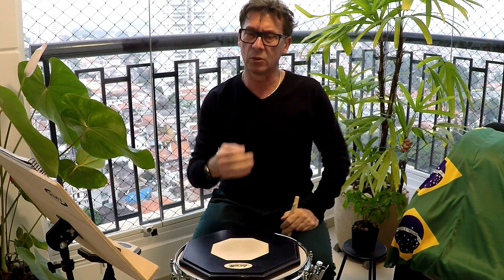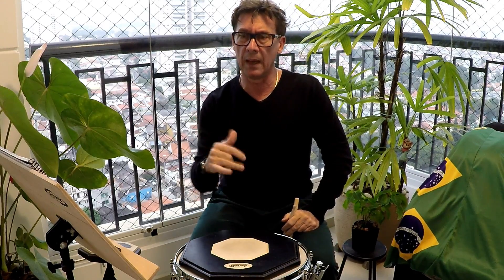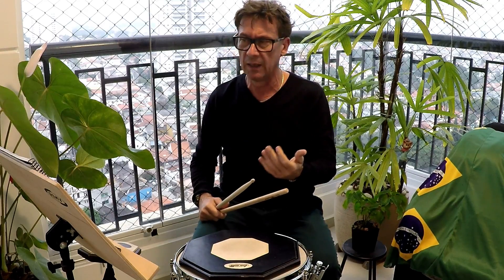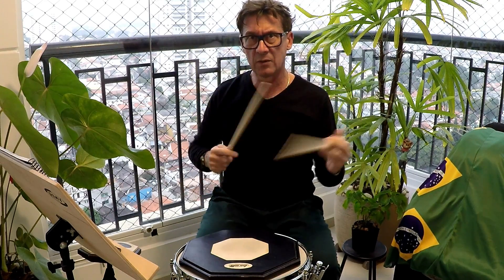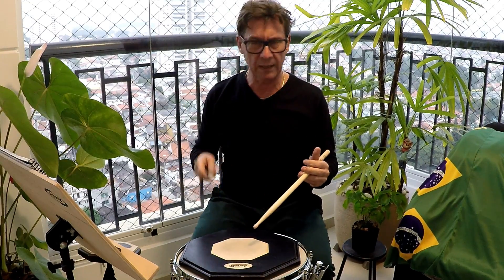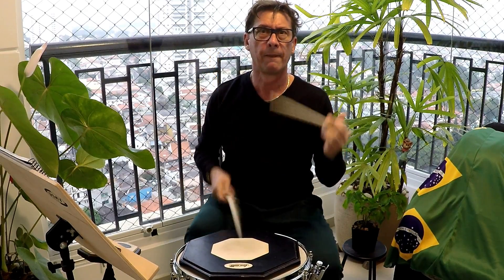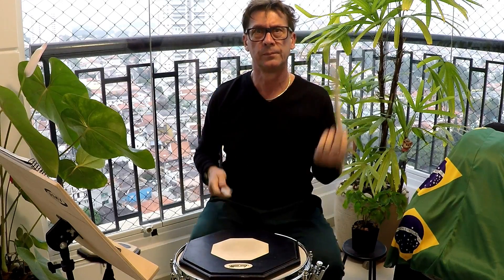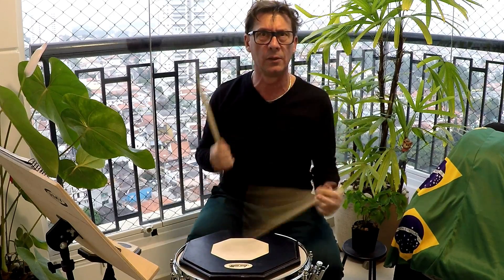Nesse momento você está estudando uma coordenação fina, resistência do pé, interligando o pé e já preparando para as frases mais intrincadas que você puder fazer. Estuda todo ele assim. Fez a primeira parte com a mão, apurou. Vem estudando com os pés. Os paradiddles — a mesma coisa, sempre intercalando. Paradiddle, paradiddle e o pé lá embaixo rolando.